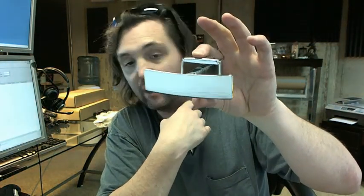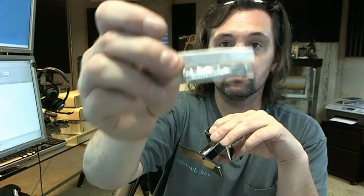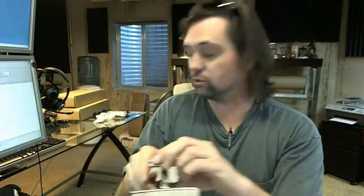Available in a satin finish as well as this bright polished finish. It does include two pan head screws.